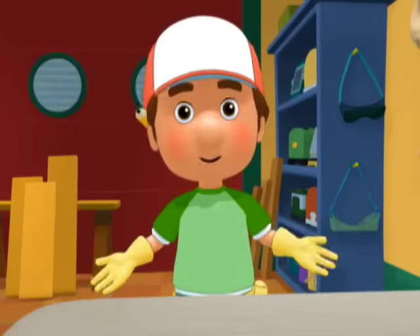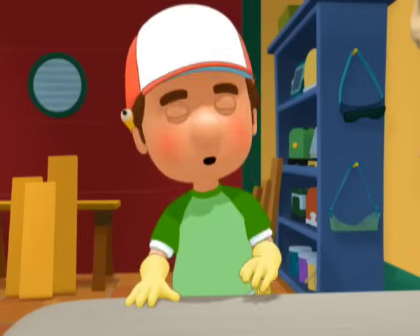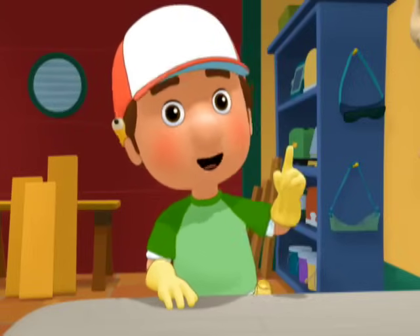Hello, tools. Bienvenidos. Welcome to Handy Manny's School for Tools. I'm Manny, and today we're going to learn how a socket wrench works.